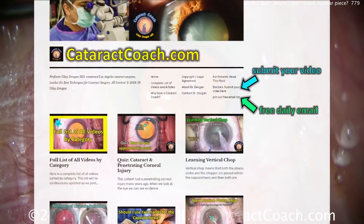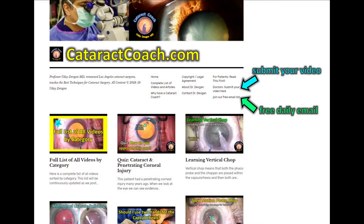Check out CataractCoach.com — it's so much more than what you find here on YouTube. We've got playlists, a daily email list, figures, pictures, and text that you just won't get here on YouTube. Check it out.